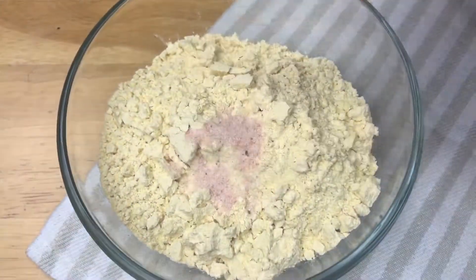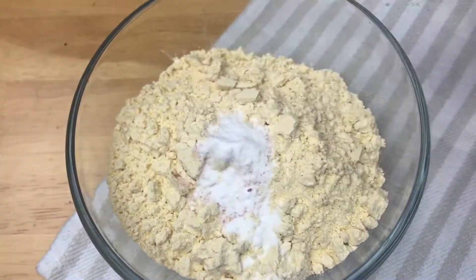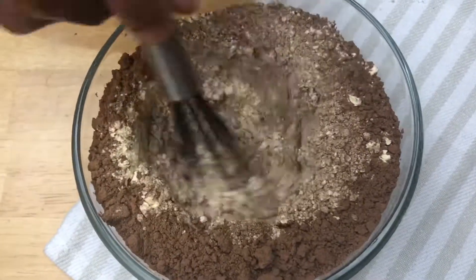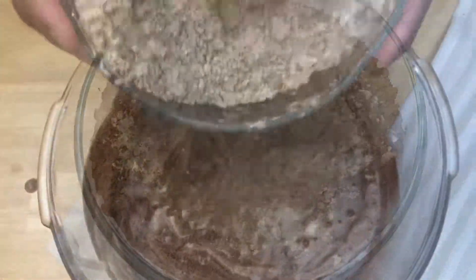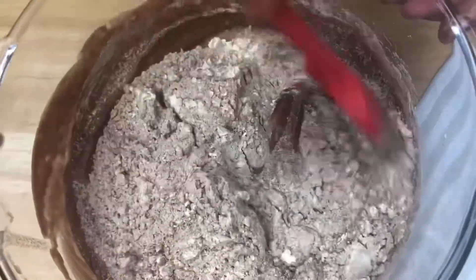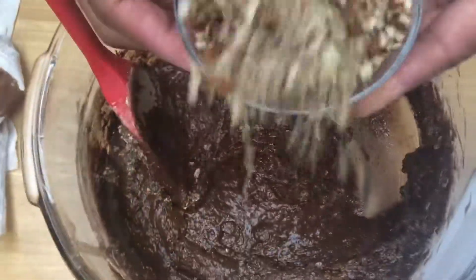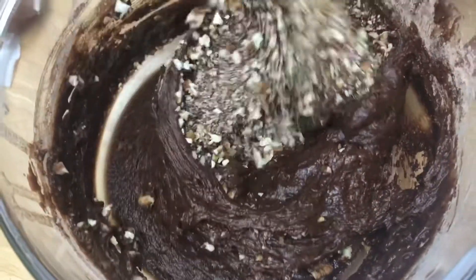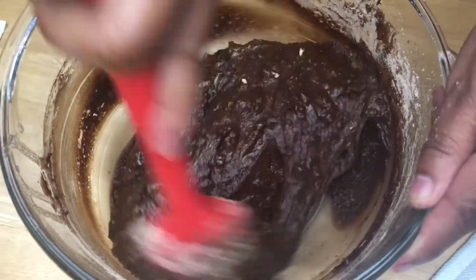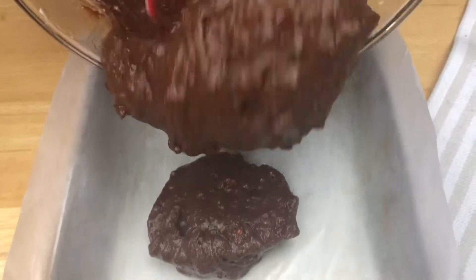In a bowl, put the chickpea flour, salt, baking soda, and cocoa powder, and mix until it's all combined. Then put the dry ingredients with the wet ingredients and mix until combined. Add the pecans, pour the batter into a baking mold, and bake it.